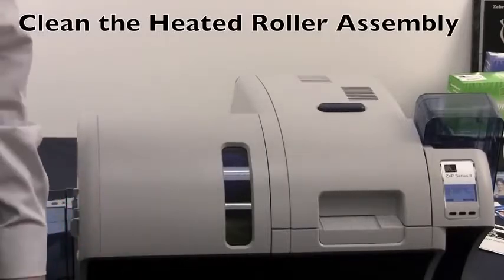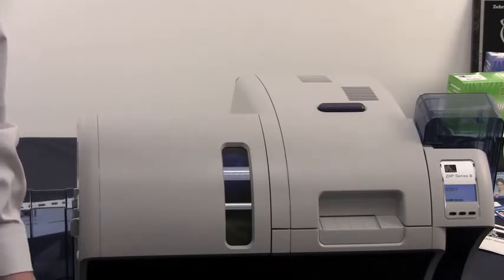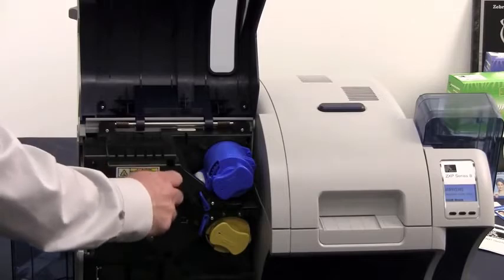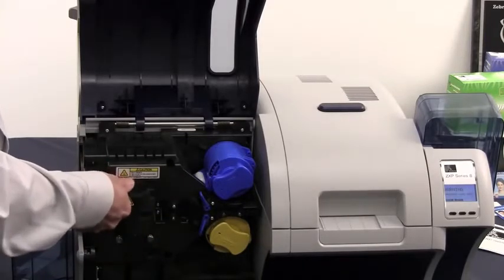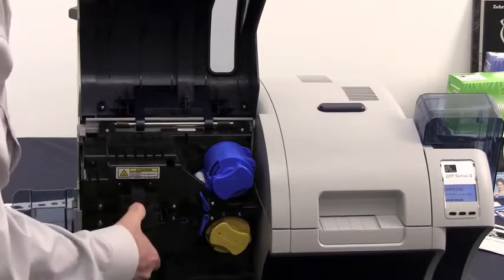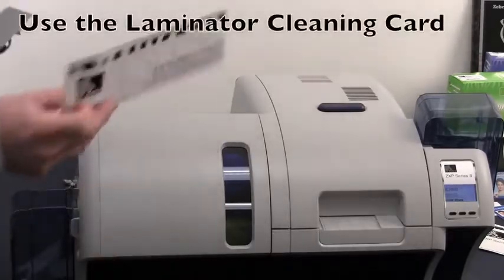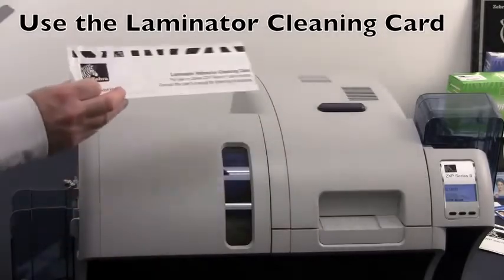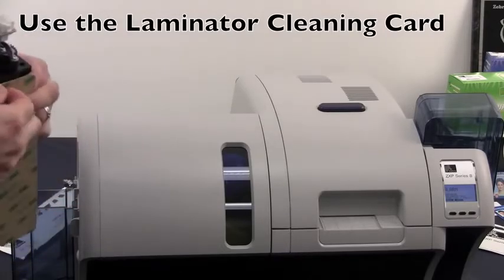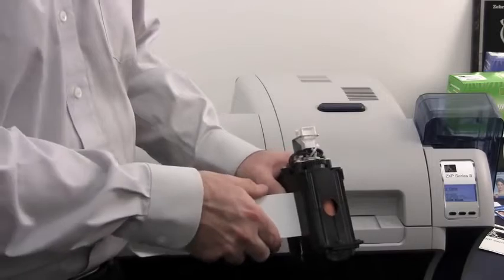To clean the heated roller assembly for the laminator, you need to wait for the temperatures in the laminator to reach 60 degrees Celsius or less. This can take several minutes. Once they have reached that temperature, open up your laminator and remove the heated roller assembly from the printer itself. Take your laminator cleaning card and remove the adhesive backing from it.